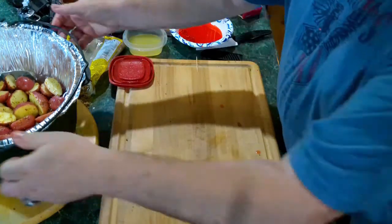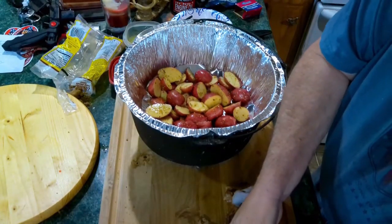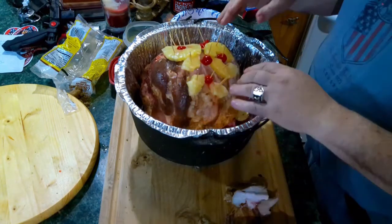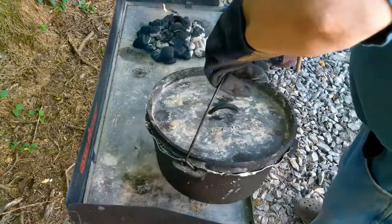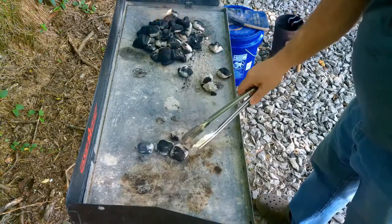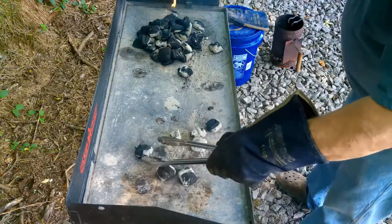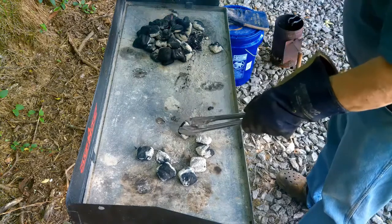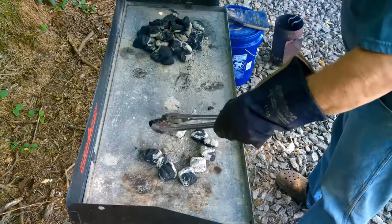Set this right here, bring the Dutch oven back over, and we're going to set our ham right there. Let's take her out there and heat her up. Let's make a ring of coals. Now chances are we'll have to add more coal later, but for right now it looks like we're going to be doing pretty good.